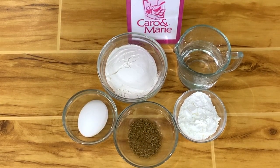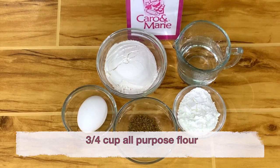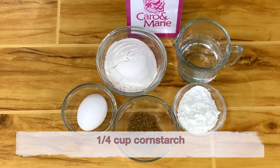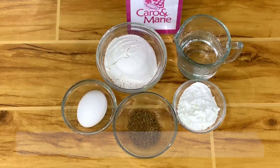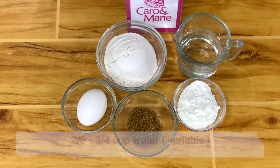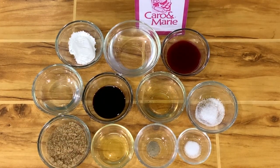For the coating or the dipping mixture, you need three fourths cup of all-purpose flour, one fourth cup of cornstarch, one tablespoon of barbecue or fried chicken seasoning, one small egg, and two thirds to three fourths cup of water.